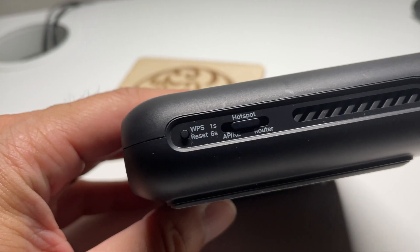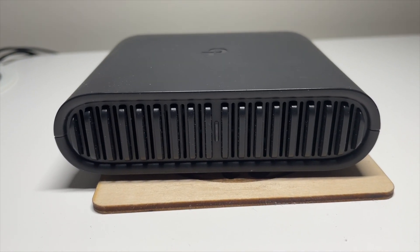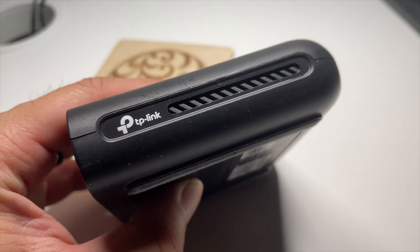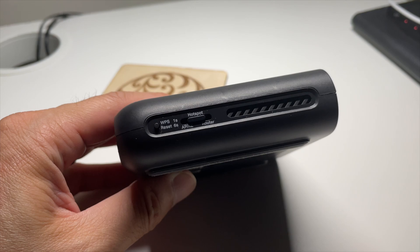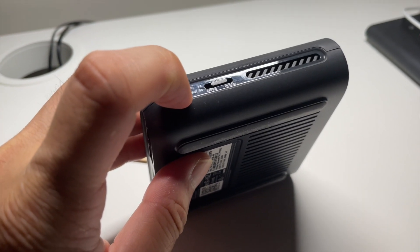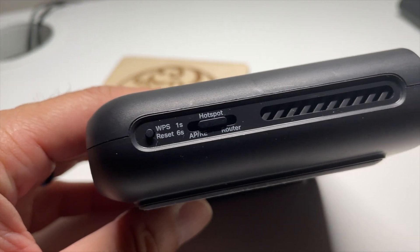Looking around this device, we can see that this is a very sleek and good looking device with its all black finish. On the front, you have this cool heatsink style vent design with an indicator light right in the middle. On one side, you have more vents with the TP-Link branding. On the other side, we have the WPS slash reset button. If we hold this down for one second, it puts it into pairing mode to pair with devices that support WPS. If you hold it down for six seconds, this will reset the router. Next to that, we have the switch mode. This router can be put into three different modes: access point mode, hotspot mode, and router mode.